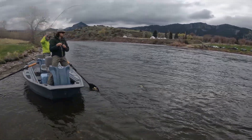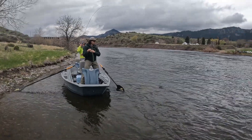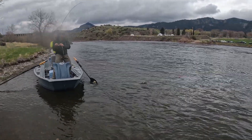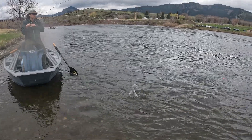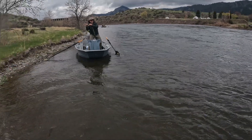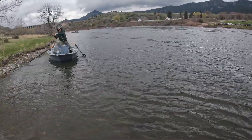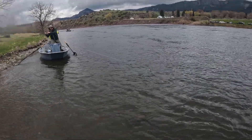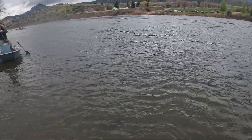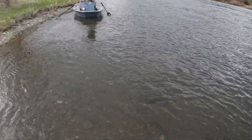Bend it a little bit this way, Aiden — your rod. Let him run if he wants to run, but bend that rod tip towards... if you bring him down, that's not a bad little fish. Oh, you got a big one, Aiden! Keep bending it this way and let it spin. Reel it. That's a football!